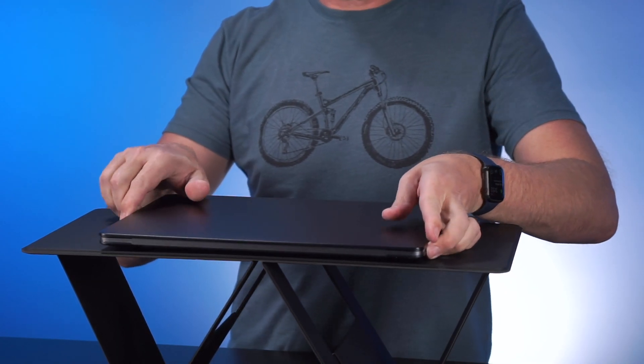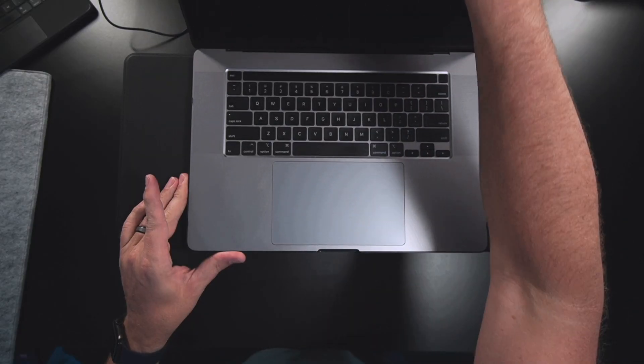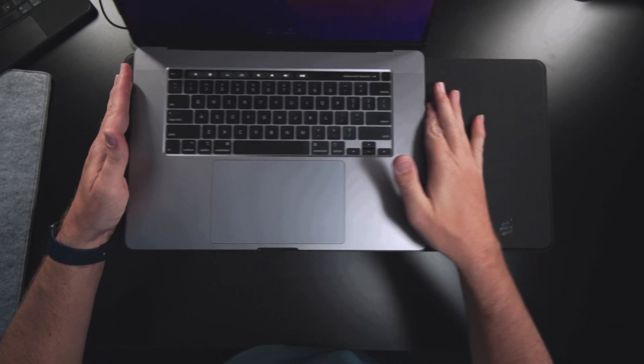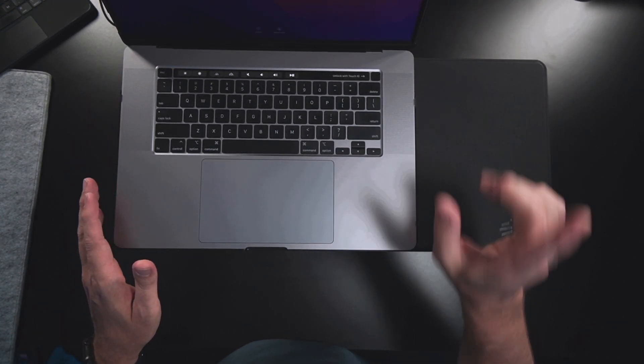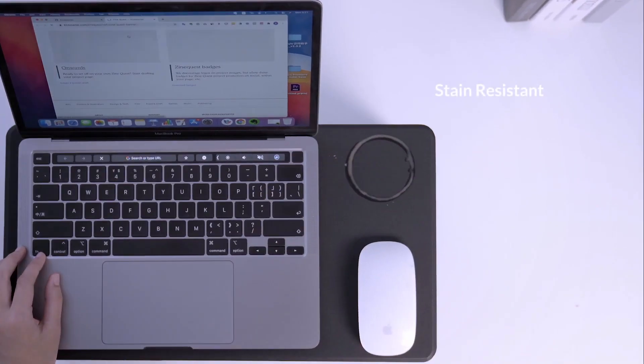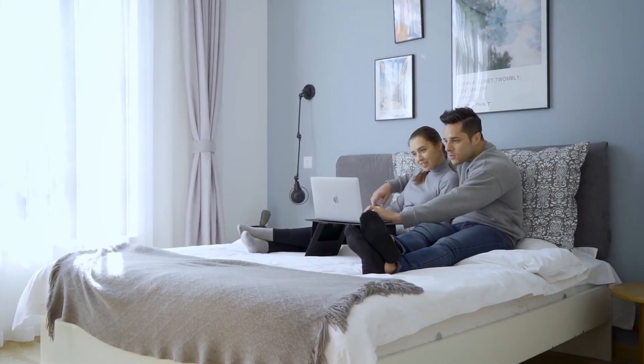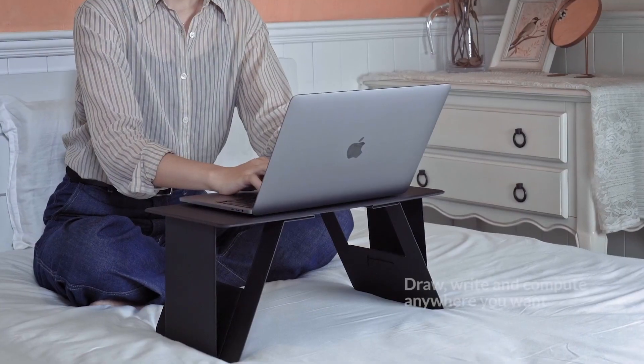It works very well for a laptop too. This is the 16-inch MacBook Pro, and with the Max version I've actually got enough space to fit my mouse as well. That works extremely well when I'm sitting in bed — I've got space for my mouse on the right side and still plenty of room for the largest MacBook Pro that Apple makes.